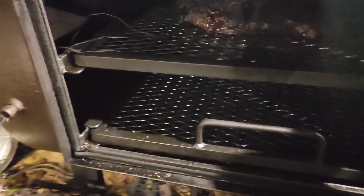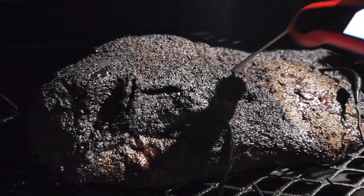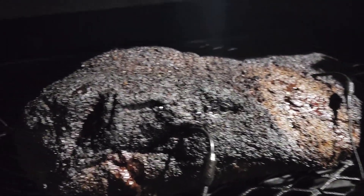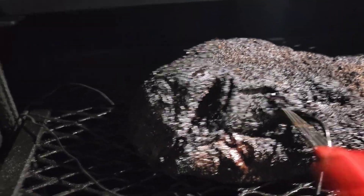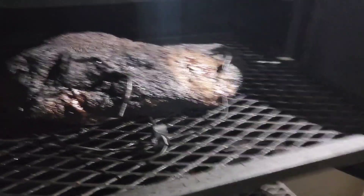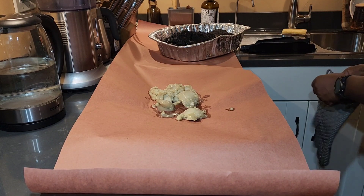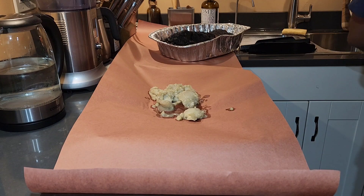Let's see how this thing is doing — it's pretty close to a good temperature. I want to see how tender it is. Oh, that's pretty good. Oh yeah, so easy. That's what I like. I'm going to let it go just a tad more and then we're going to take this out and get it into the food warmer for a nice overnight warming.